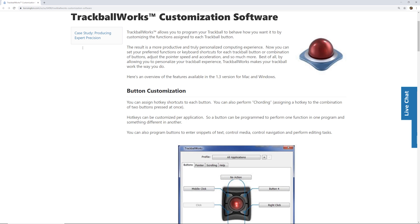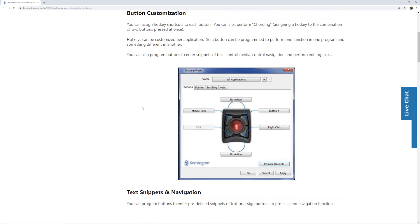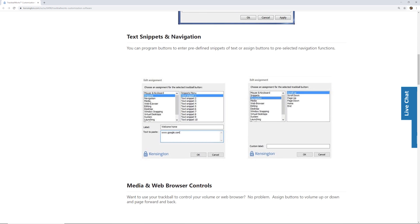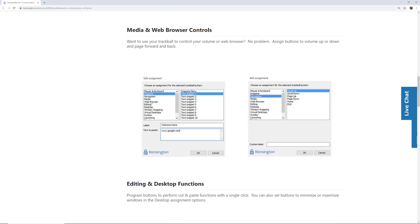The TrackballWorks software lets you program the trackball buttons to behave exactly how you want — customizing functions for each button to be more productive and personalize your computing experience. You can assign hotkeys and shortcuts to each button. It also supports text snippets, where buttons can enter predefined text, or be assigned to pre-selected navigation functions — great for keyboard shortcuts.